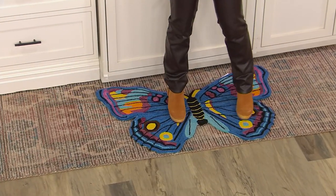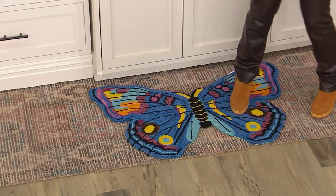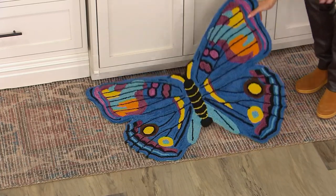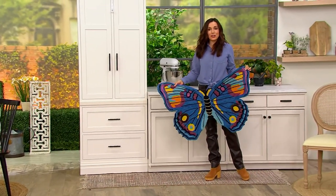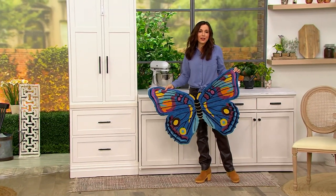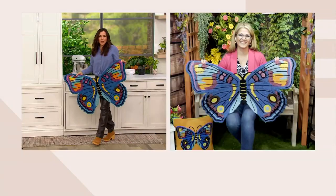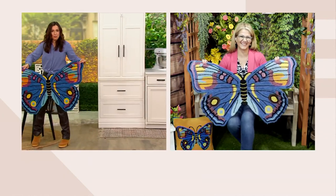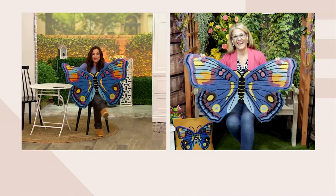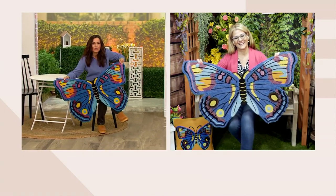If you have a pet and it has an accident on this rug, don't worry — you can spray this with bleach and it will not bleach out the color. How great would this be in a little kid's room, at the foot of the bed or where they get out of bed? It's such a pretty rug that you never have to baby.